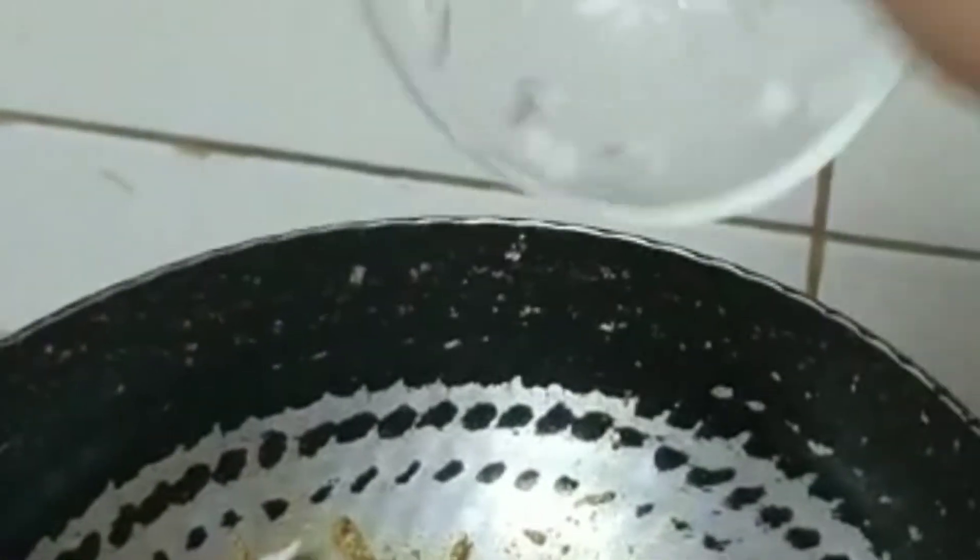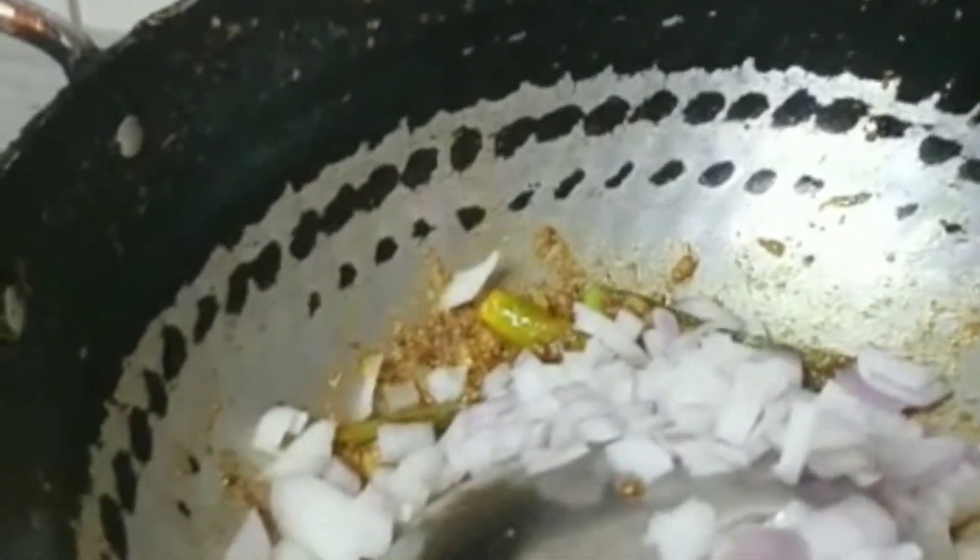We are going to put everything in a pan on low flame so that it won't burn. We will keep it on low flame and put all the ingredients in. Now we will add finely chopped kiwi and cook until it is transparent.